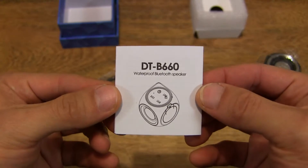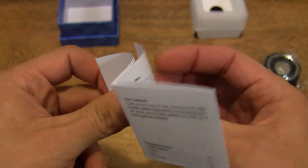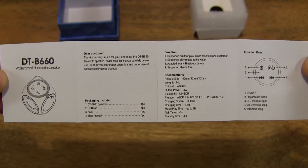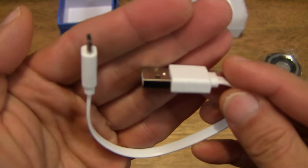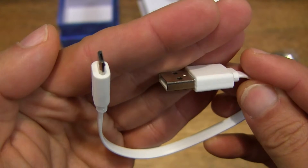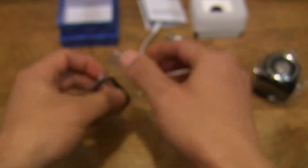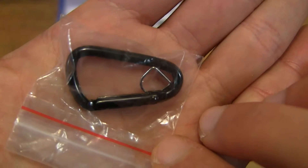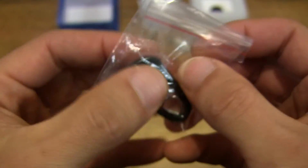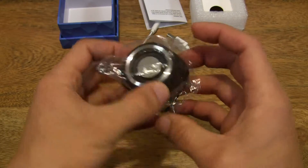So we have a user manual. Let's put that aside, and we also have a USB mini USB cable for charging the mini speaker up. And we also have a carabiner hook for attaching the mini speaker to your keys or your backpack, purse, handbag, anything really.